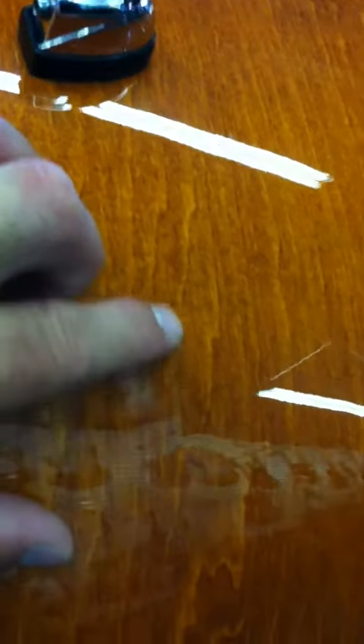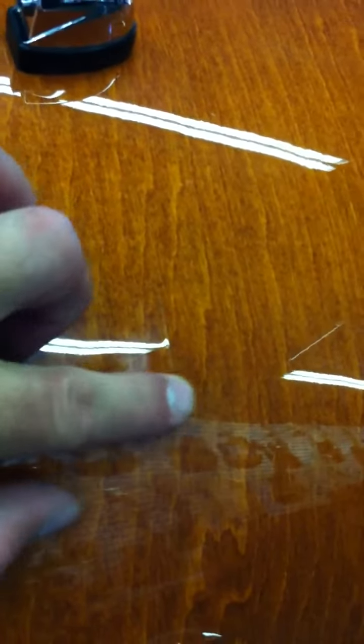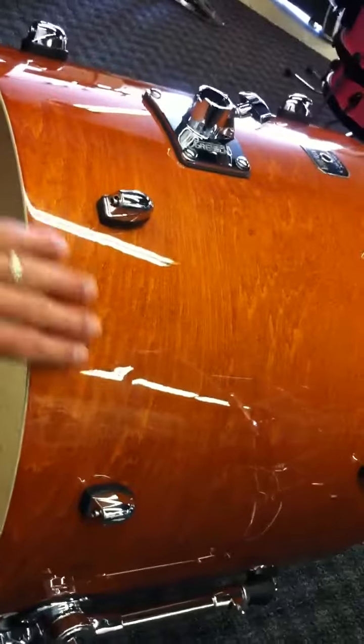There's a very, very small crack in the paint — not in the wrap, but in the paint. Very, very minor. You can barely feel it. It might take you a minute to find it when you first get the kit. From two feet away you can't even see it.